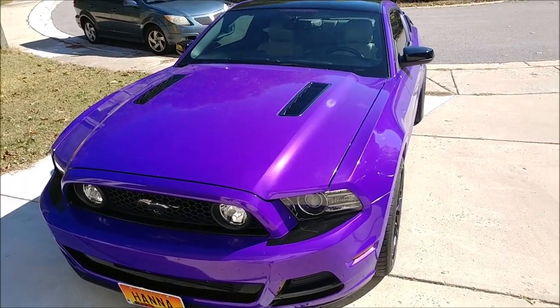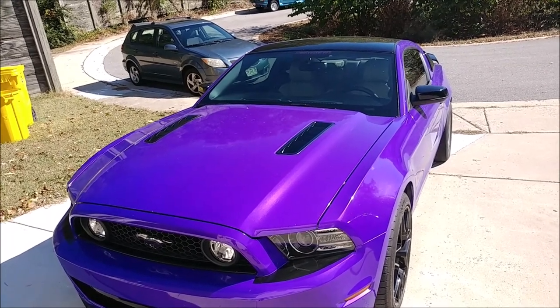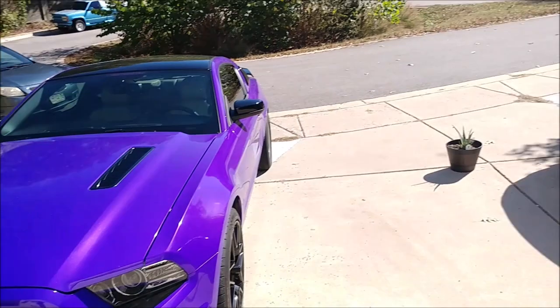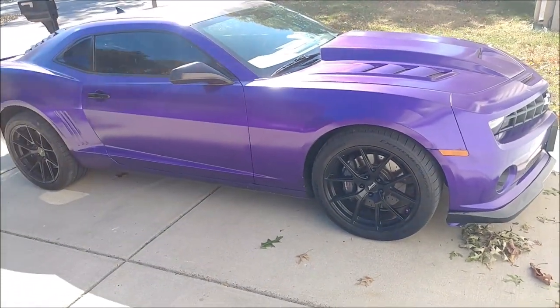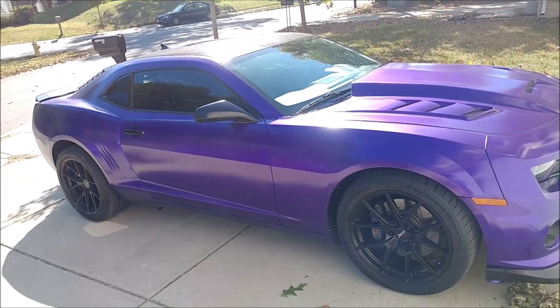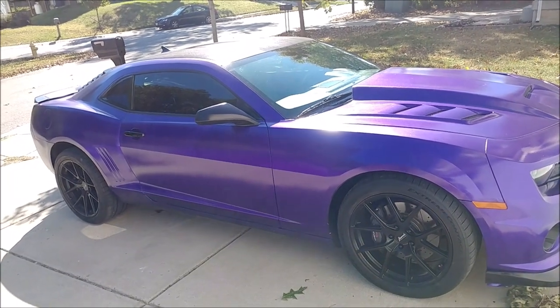Today we're going to be comparing two ways to change the color of your vehicle. We have Hannah the Mustang, wrapped in 3M 1080 series Gloss Plum Explosion Vinyl Wrap. And we have Aria the Camaro, Plasti Dipped with a custom mix of HKS Purple Pearls, Gloss Top Coat, Grape Juice, and Purple Flake all over a black base.